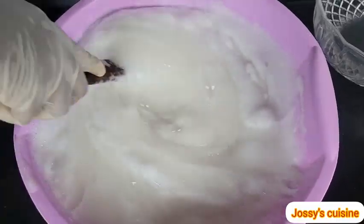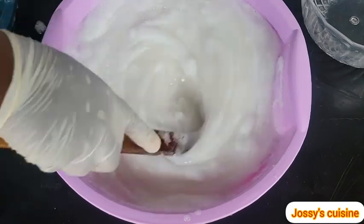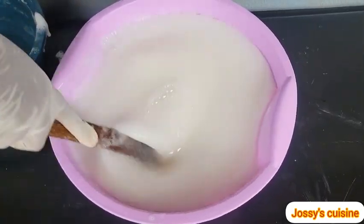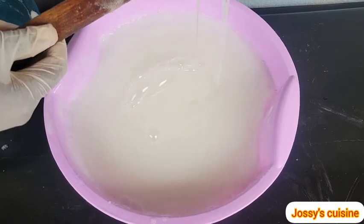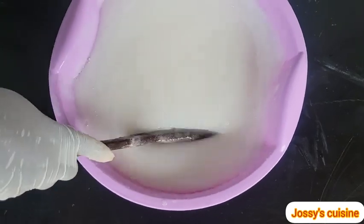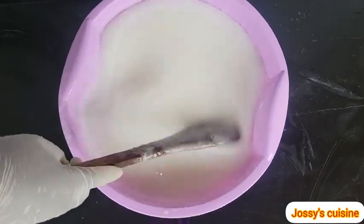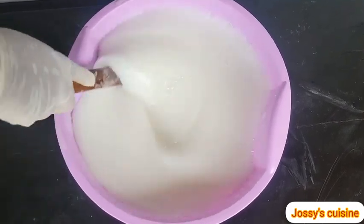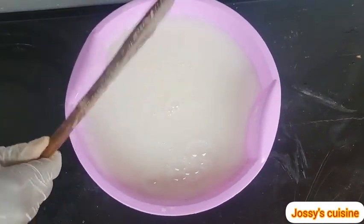SLS is a foam booster. Natural salt acts as the thickener and the base of our liquid soap. The cooking salt acts as a preservative, a cleanser, and equally a thickener. Texapone is another foam booster.